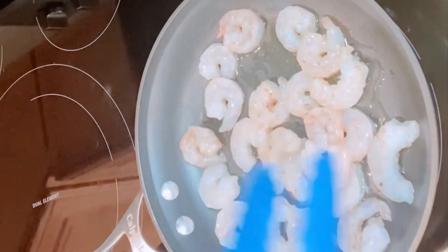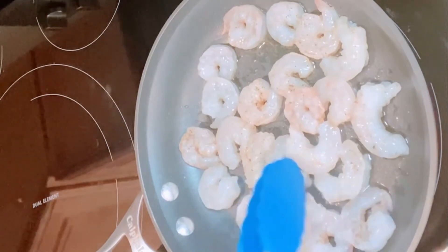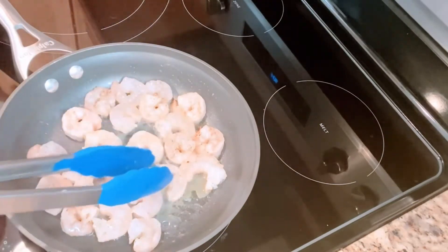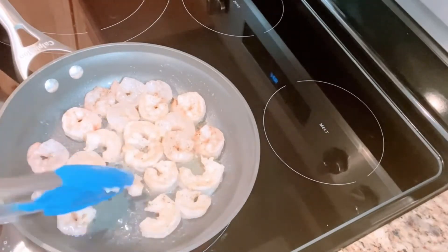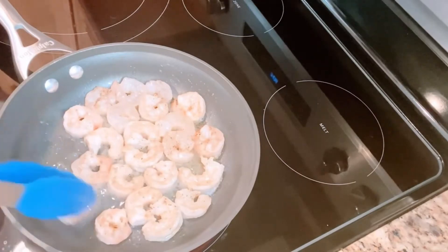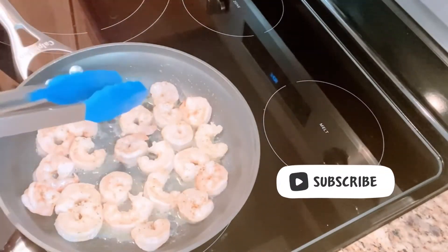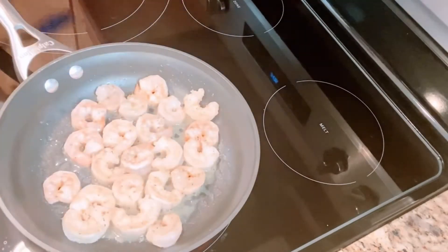I'm just going to make sure that they're not on top of each other and they all have their own little space. I'm going to let those cook for a good two minutes and then flip them over. You want to flip them over and make sure you're getting both sides. They don't have to be cooked all the way — you want them just slightly cooked, because they are going to return to the heat later on. They'll finish cooking for another maybe two minutes later on when we combine all of the ingredients.